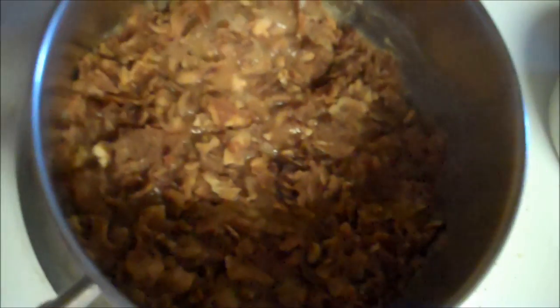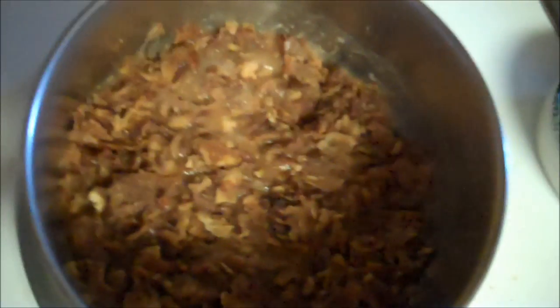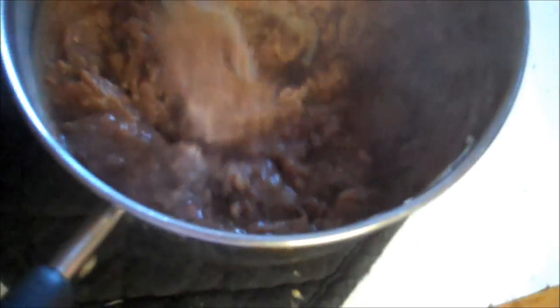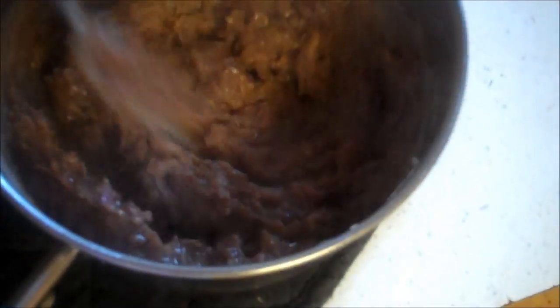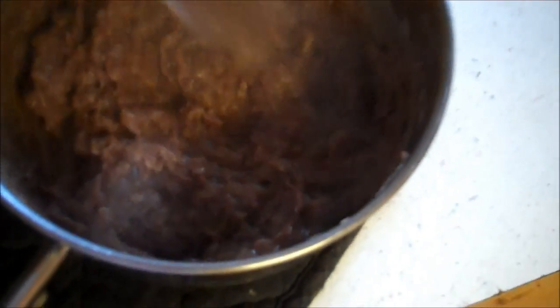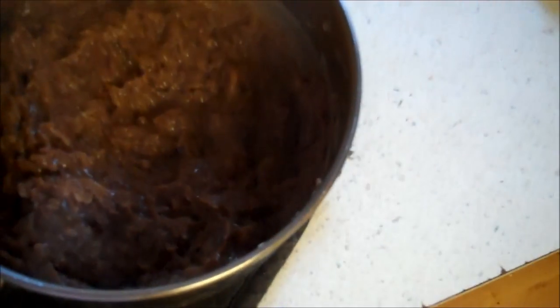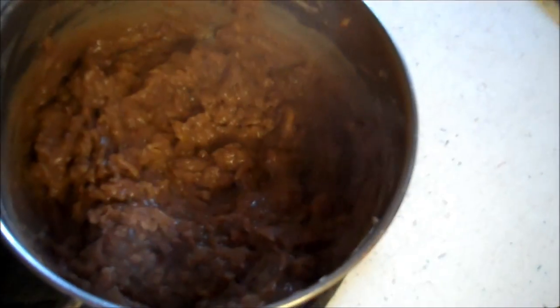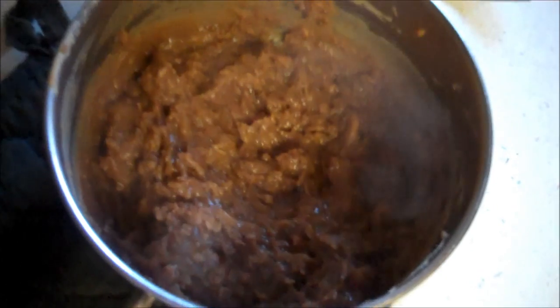Okay, they are done. I ended up having to add about a half cup of water because they were just too thick and burning. So let's do a taste test — not bad, they taste like refried beans.